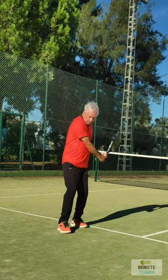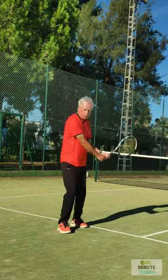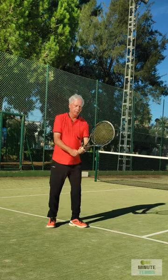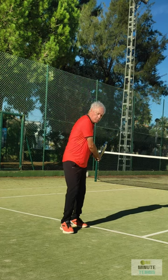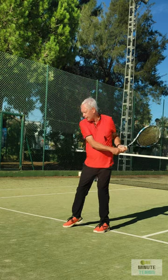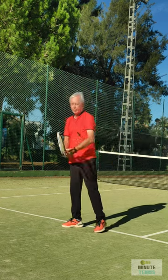As we take the racket back, the right elbow naturally comes close to the body, and this will give us control and the correct swing path. So make sure the right elbow is close to the body, and then concentrate on throwing the left elbow away from the body — into the body and away from the body.